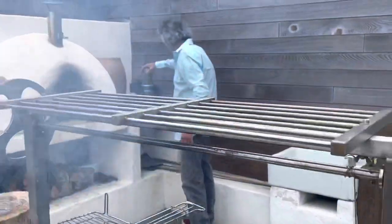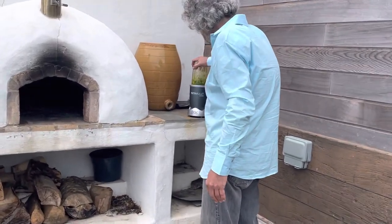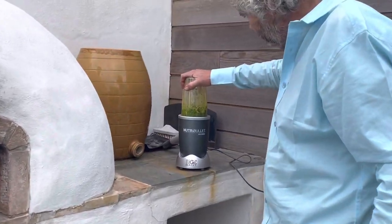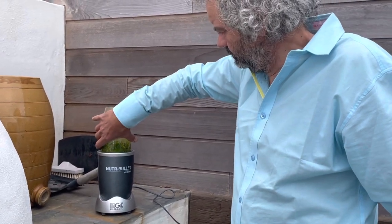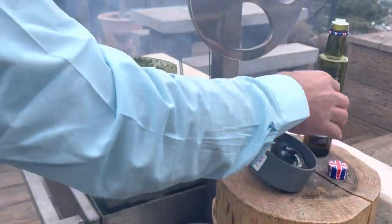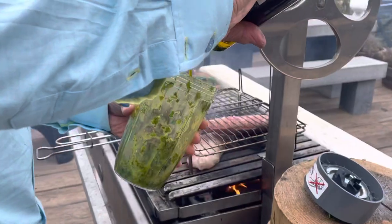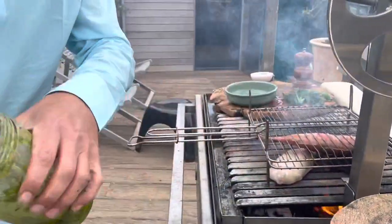So I'm going to blend that up. When you're blending these, you need to get it initially blended and then add a bit more oil, then a bit more oil, to get the consistency right.